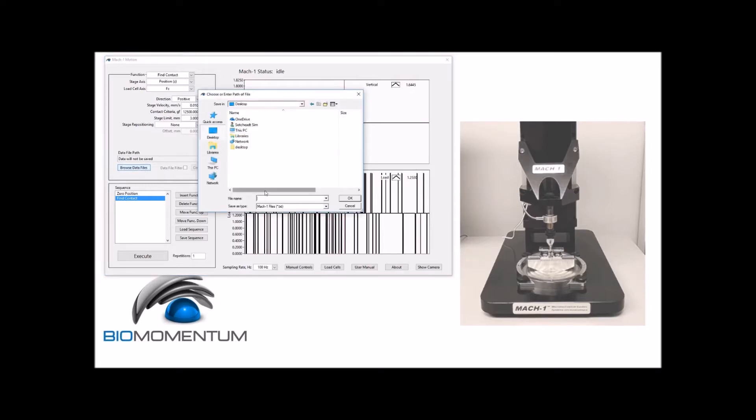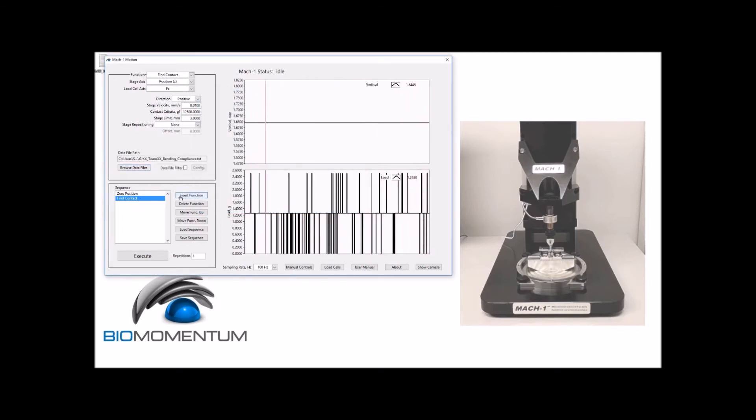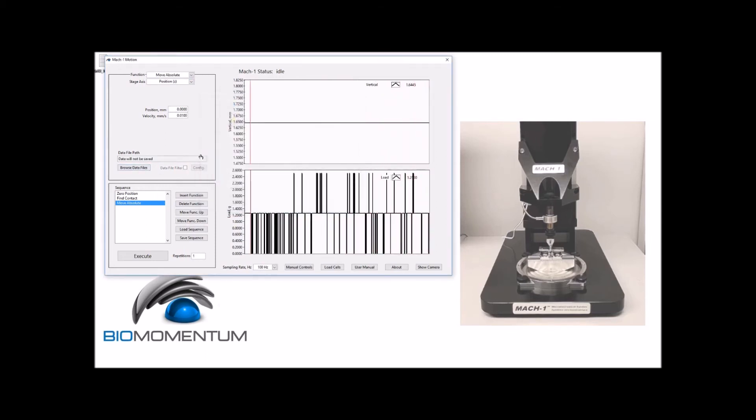We will save the data as group number underscore team number underscore bending underscore compliance. Then we will insert a move absolute function with position Z as the stage axis and 0 millimeters as the position, at a velocity of 0.01 millimeter per second. We will not save the data for the move absolute function. We can now execute the sequence.